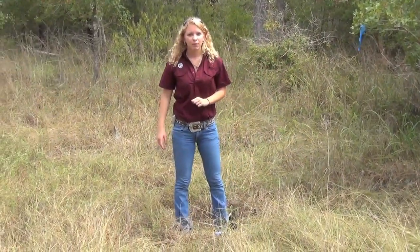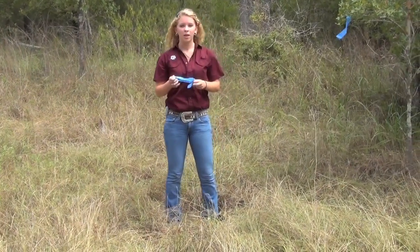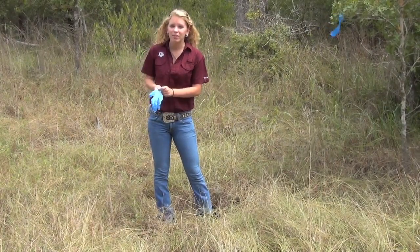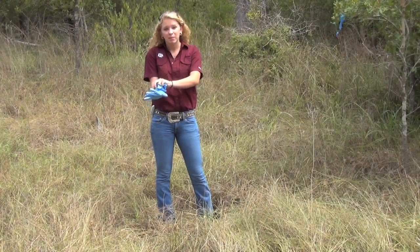Now I'm ready to put the eggs in the nest, but first I need to put on my latex gloves. This is a really important step because human scent can rub off on the eggs, and since animals have an excellent sense of smell, some might easily find the nest because it smelled like me.